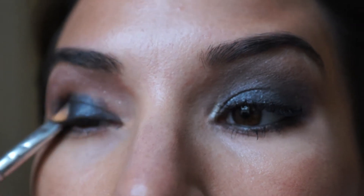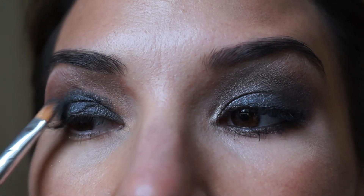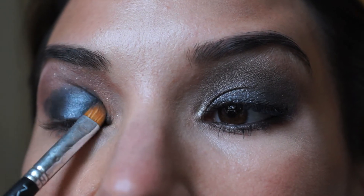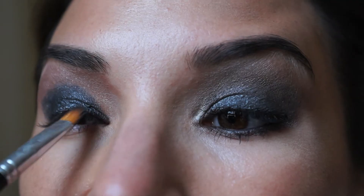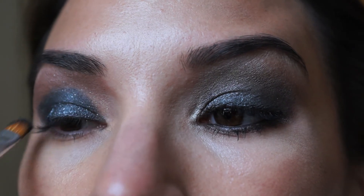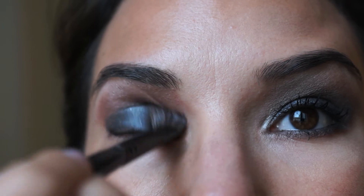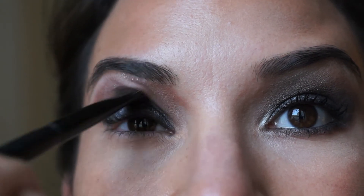You can use any really dark or black eyeshadow by any brand. I'm going to pat the pigment onto the lower lid and extend it upwards into the crease, applying it as close to the lash line as possible. Next I take an angled shadow blending brush — Sephora number 20 — and use this to blend in the crease so that there are no sharp or harsh lines.